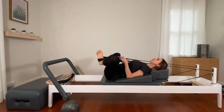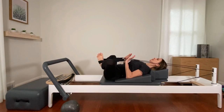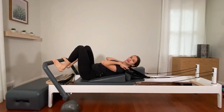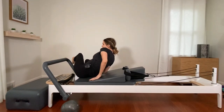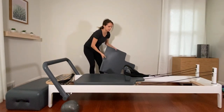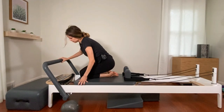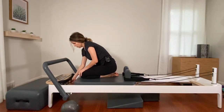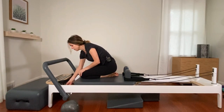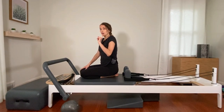Butterfly stretch — feel free to hold on to those ropes. Great work, you guys. Take the feet out of the straps and hook them back up. Coming up — if you were using a wedge, you don't need it anymore, go ahead and place it down. We're going to switch springs to a red and a blue. The blue spring is my medium spring; yellow is very light. If you don't have a yellow spring, opt for just one red spring only.